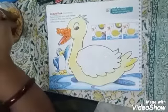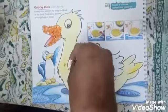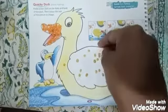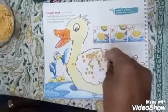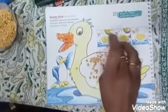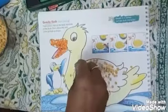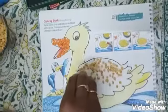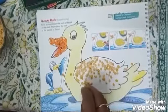Now we will take yellow colored dal. Like this, you should take it in your hand and slowly, slowly sprinkle it on this. When it rains, you get water drops. When you sprinkle dal grains on this duck, you will feel that dal ki baarish ho rei hai. Like this. Very neatly, slowly, you should paste the dal.